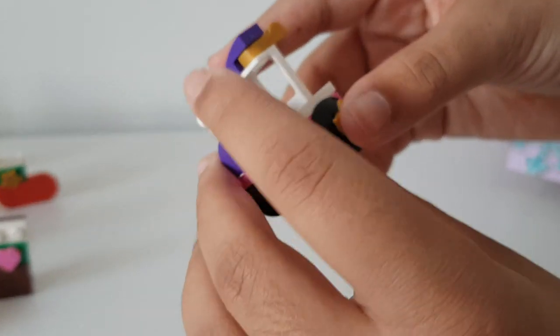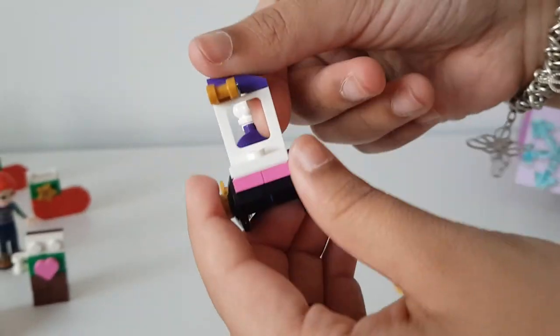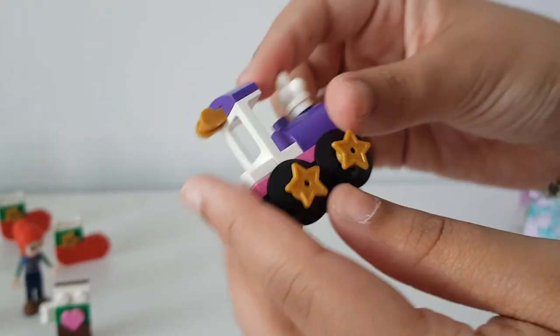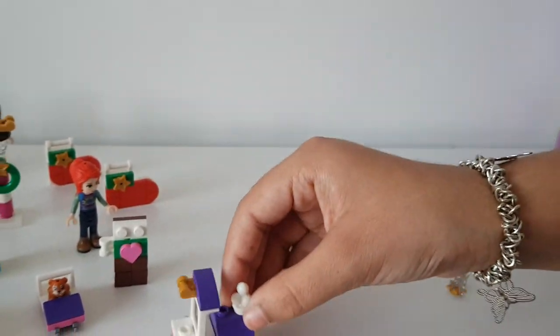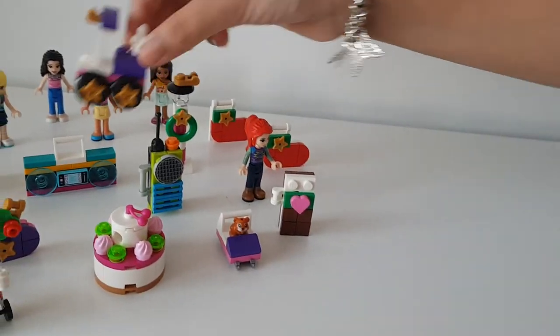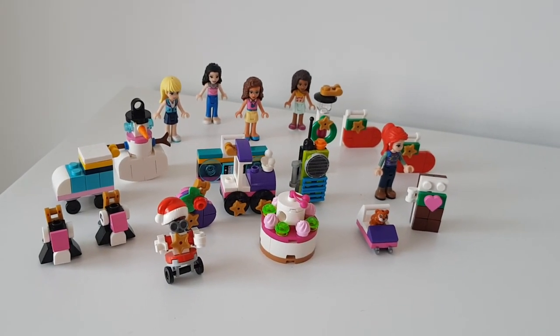So this is what it looks like - it's really really cool! It almost looks like a train or some sort of cart, maybe an ice cream cart. This is a really really cute one and I really love this one. Just put this on the side over here - hope you guys enjoyed, subscribe to our channel, bye!